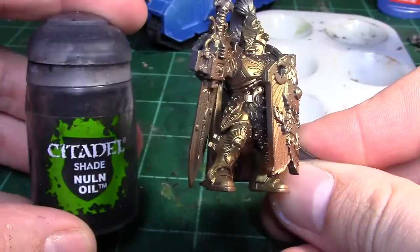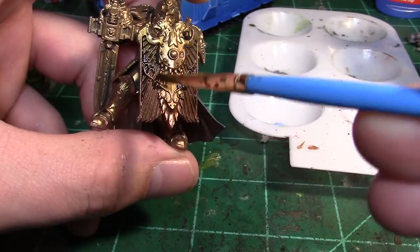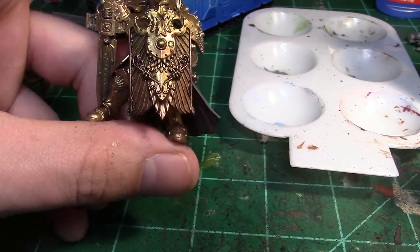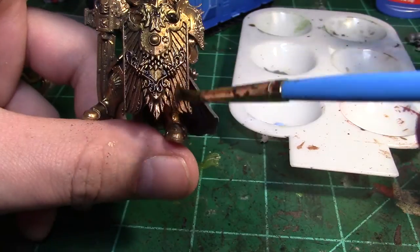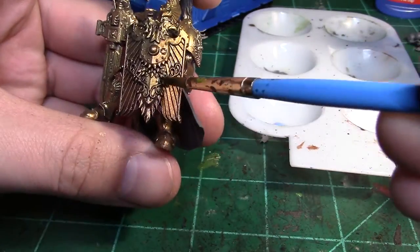Moving on to some brushwork, we're going to pick up a black wash and do a full model wash on all this gold. This is really going to help pick out some details and contrast — because of how detailed these models are, that wash will sit in the crevices and make things really start to pop out nicely.